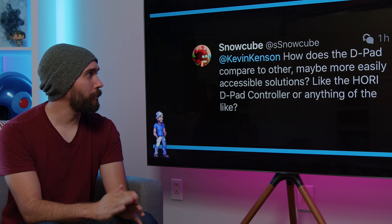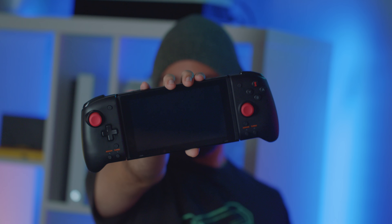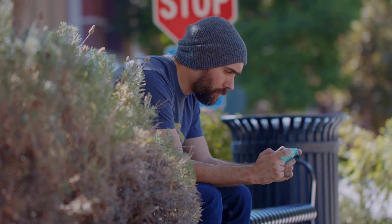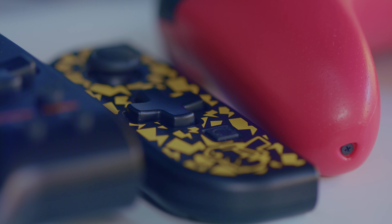How does the D-pad compare to other more easily accessible solutions, like the HORI D-pad controller? I've been using the D-pad on the Switch Lite quite a bit and honestly I really like it. Compared to the HORI D-pad specifically, it's a little crisper. It doesn't have that clickiness the buttons on the regular Joy-Cons have, but it is a little crisper compared to how smushy the HORI one can be, which I do like.